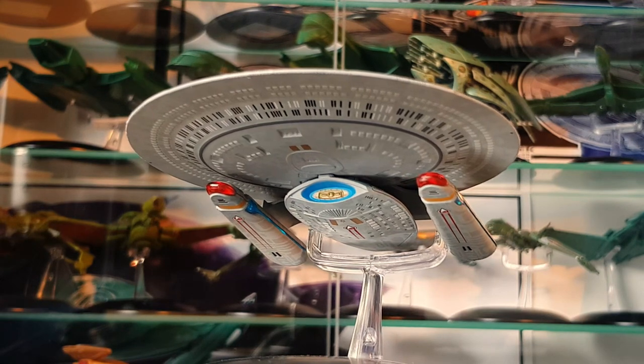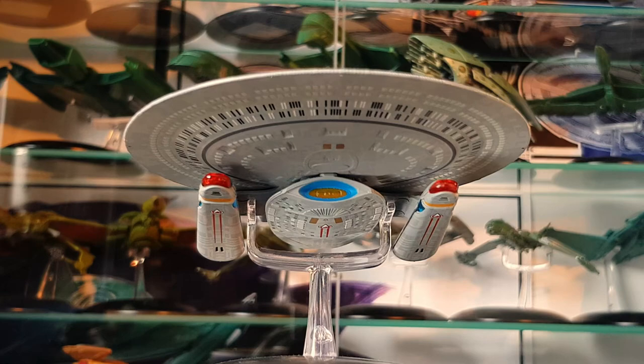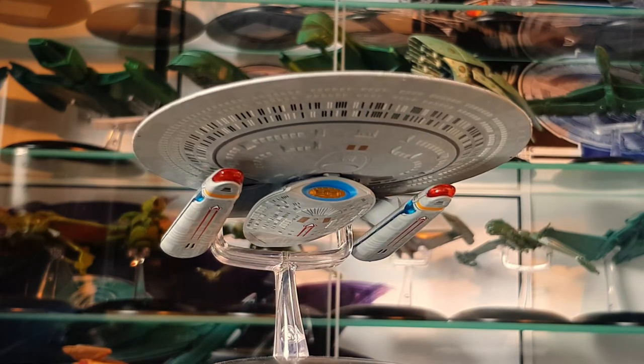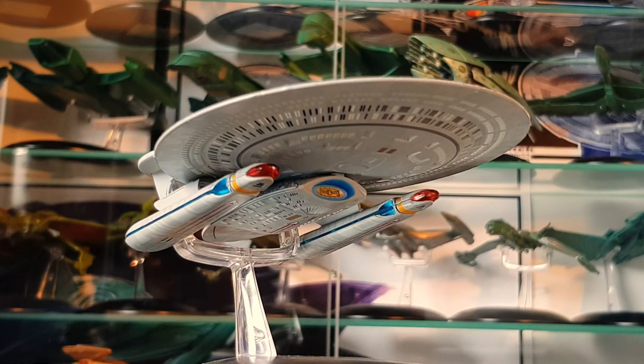The Phoenix is also an important ship in Star Trek lore when you look at who served on the Phoenix and what role it played in Star Trek: The Next Generation. So we have one more Nebula variant to check out.